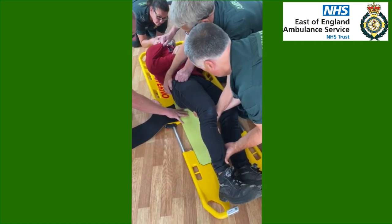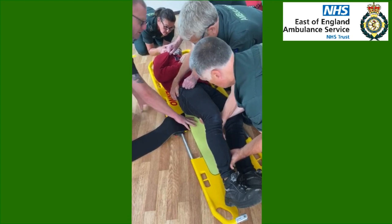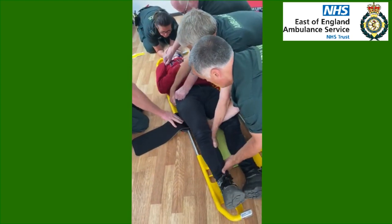Okay, that's enough, stay where you are. Pelvic binder's in place and we're going to go back on your command again please Sarah. Ready, set, roll. That's great, great stuff.